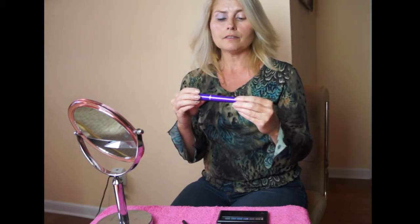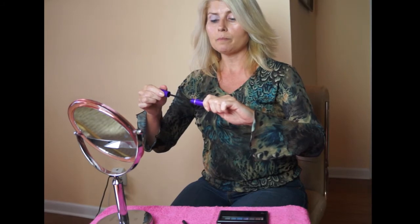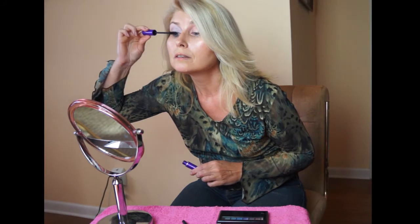For the eyelashes I love Superdrama. This is black, which makes a very dramatic look, and it gives the lashes kind of a wispy effect. I like to start in the middle and just twirl the brush as it glides on my lashes.